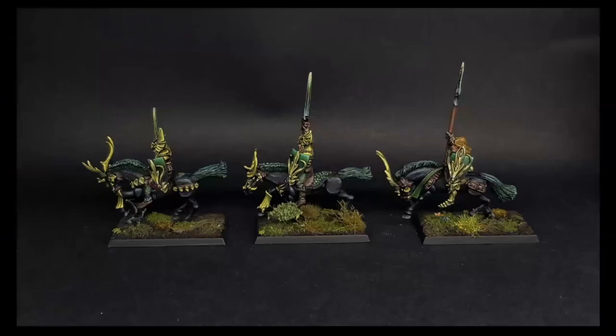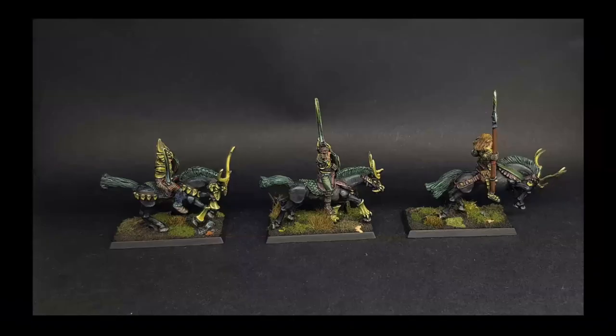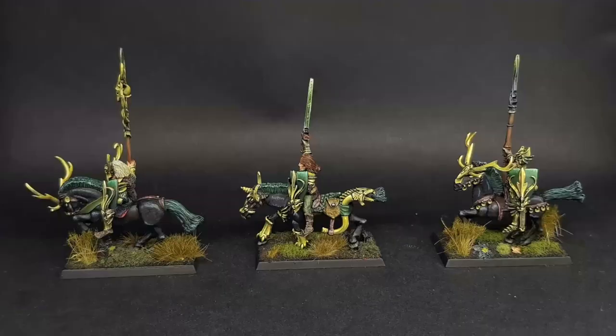To tie the Kurnous unit into the overall army's color currency, he added green shields featuring faces cast from the plastic Sisters of the Thorn kit — a present from a friend who knew he worked with bits. The faces on the shields worked really well. He added horns to the horses' headdresses to identify them as the Kurnous unit. The original vision was more like Wardancers on horseback, but he's pleased with how wild-looking they turned out.